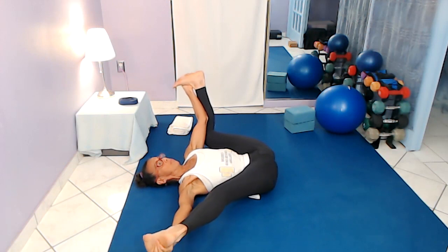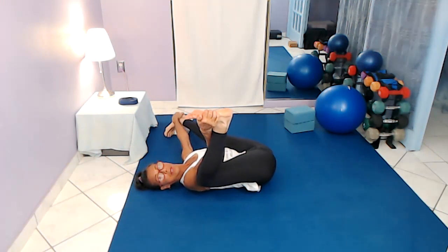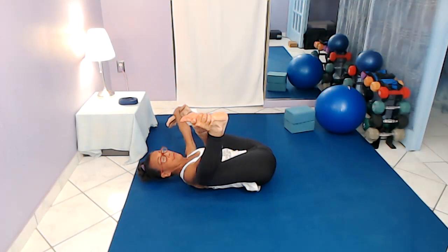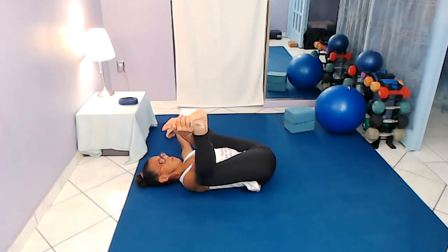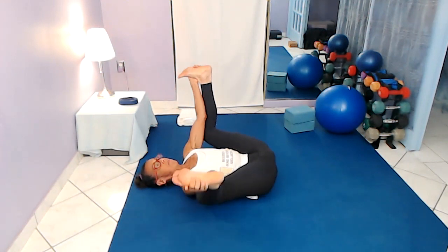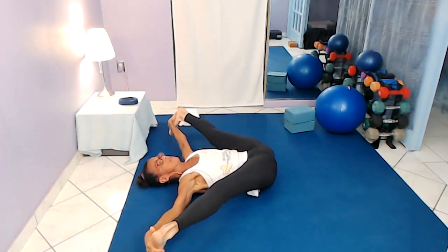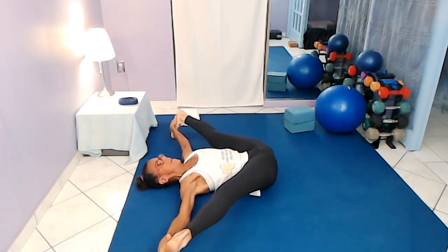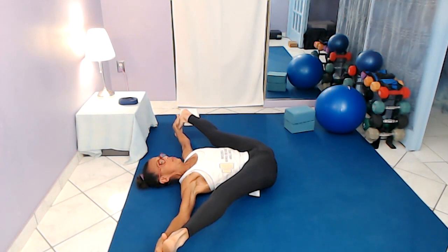I'm going to re-bend that knee and straighten the opposite leg. One more time — happy baby with the rocking. And here we go, the reclining version of the wide-angle posture, Supta Konasana. Lots of inner thigh, but lots of hamstring, calf, Achilles tendon.